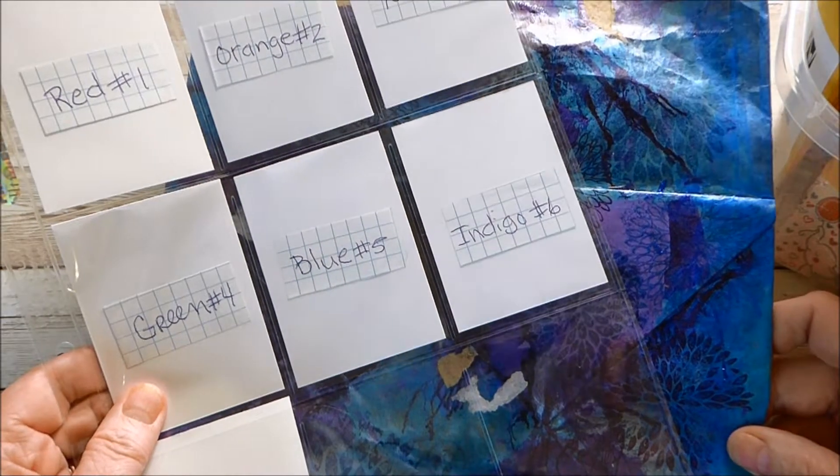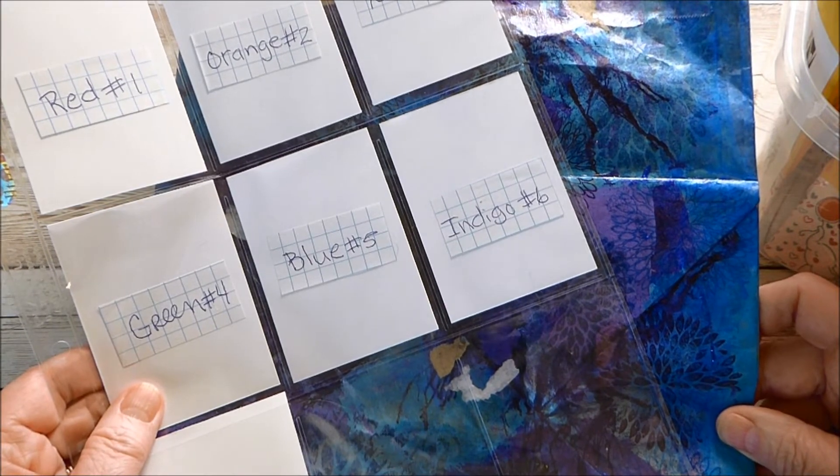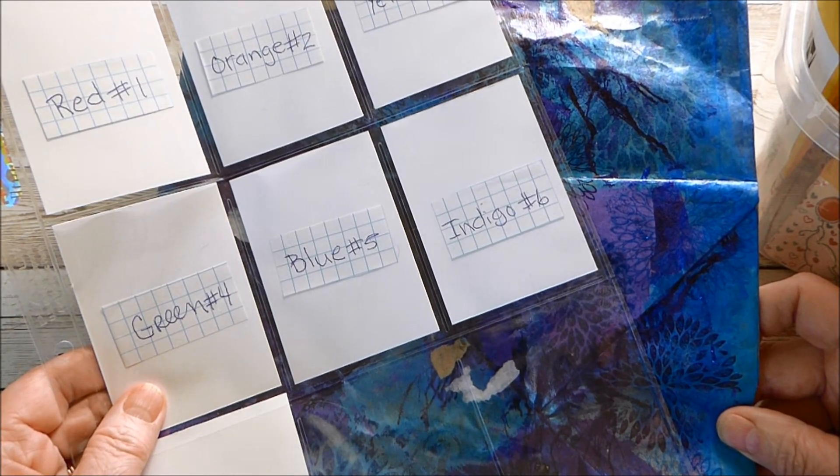Hello, welcome to Val's Crafty Creations. Today I have for you Part 2 of the Rainbow ATC Card Swap.